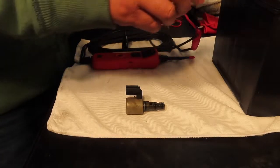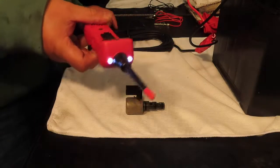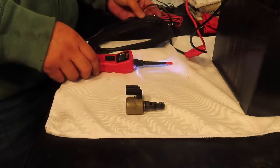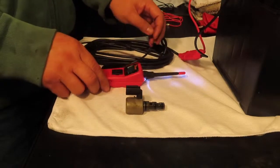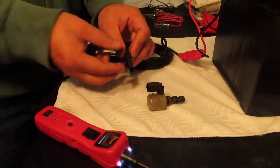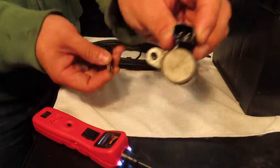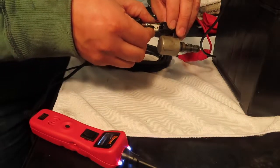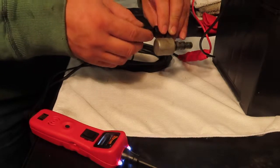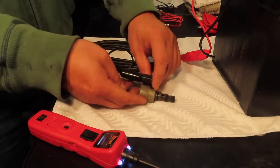First we'll connect the probe. This shows that there's power going through there now. This part right here will connect to one of the prongs inside. So you connect that there, then pull this little rubber thing over it — that way when you touch positive or negative, it doesn't touch that and cause some kind of damage.